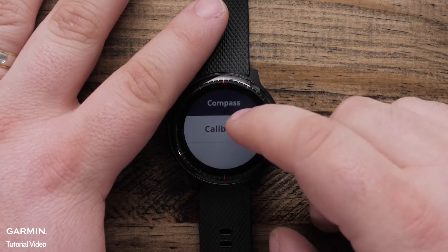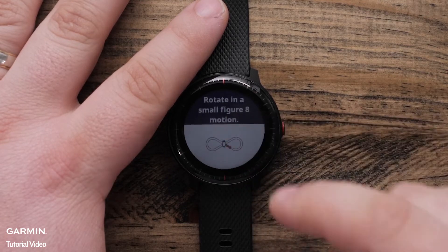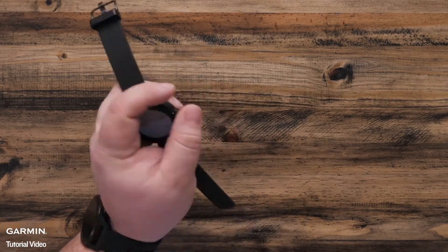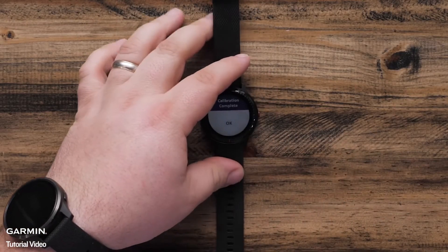Touch Calibrate. Touch Start. Rotate the watch in a small figure 8 motion until you see the Calibration Complete message. Tap OK.